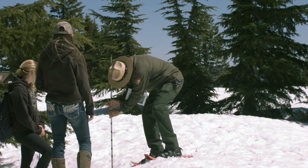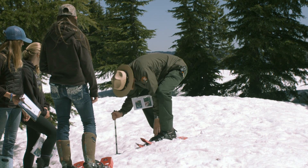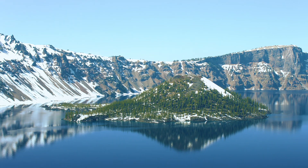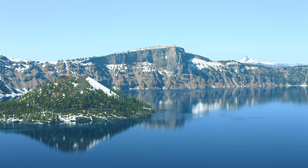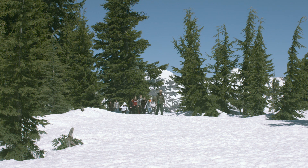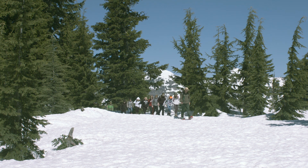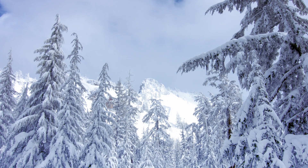After counting the buds, help the ranger take a snow depth measurement at your study tree. Park scientists think that climate change may be affecting plant growth at Crater Lake. Mountain hemlocks are a tree species adapted to deep snow, and snowfall has been decreasing at Crater Lake. What do you predict? Will trees surrounded by deeper snow produce more or less new growth than trees surrounded by less snow?